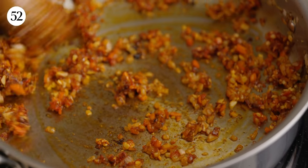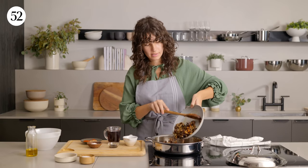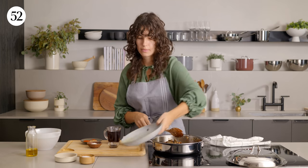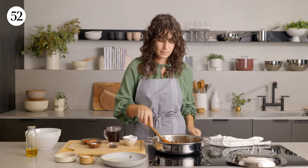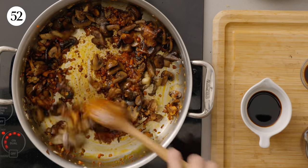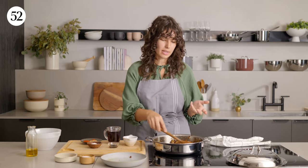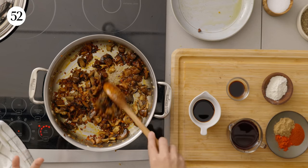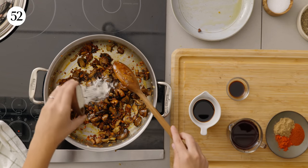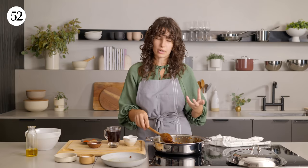Our vegetable base is beautifully caramelized, and we're ready to add in the cooked mushrooms. We're gonna mix them right in. Next up, we're gonna add in the flour and toast it a little bit. You always want to cook down the flour you add to a stew to remove that raw flour taste. You could also use cornstarch instead if you want to make this gluten-free. All we need in there is a thickener.